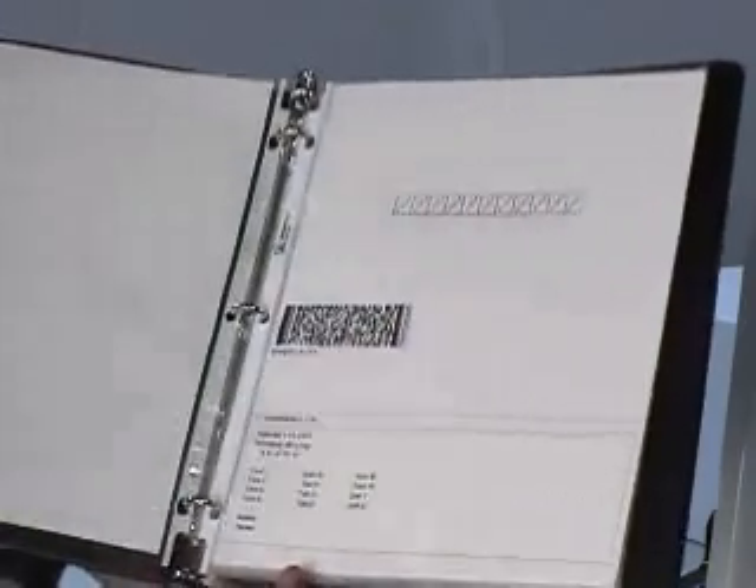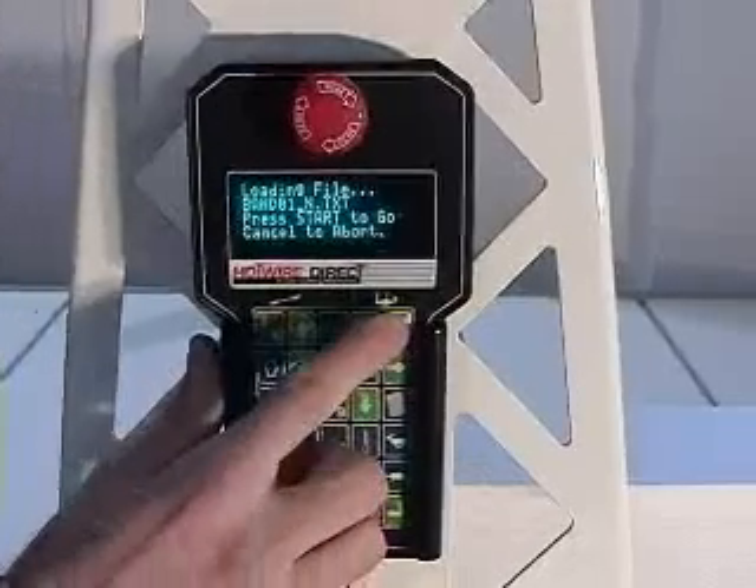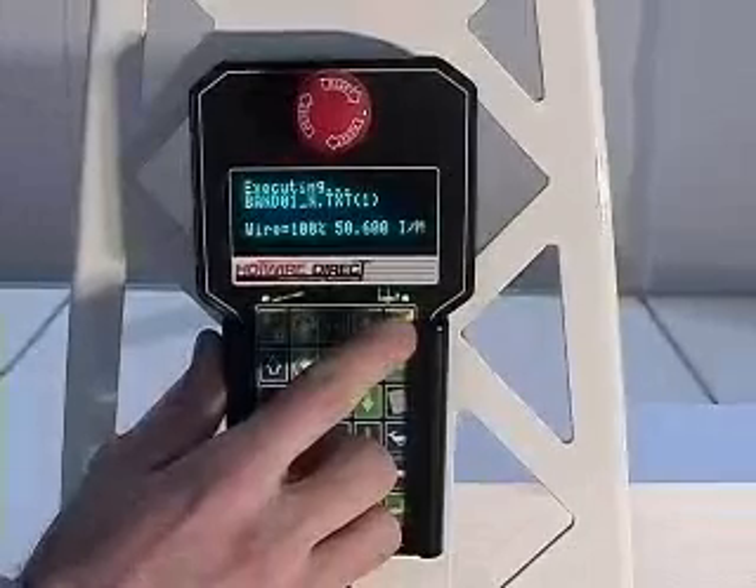By squeezing the trigger, the barcode scanner quickly loads your design into the foam cutting machine. Just press the start button and the machine moves into action cutting out your parts.